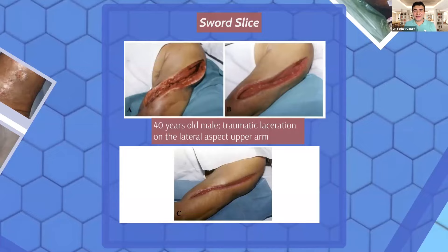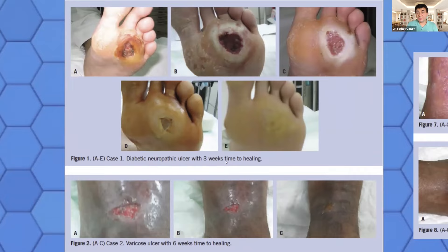Another case is a sword slice from a street fight. A 40-year-old male has a traumatic laceration on the lateral aspect of the upper arm. In the first week, the wound has infection and looks pretty bad — most probably it would have been amputated. But after one week of honey treatment, you can see the tissue has cleaned up, fresh granulation tissue has appeared, and there is no more debris or dead cells. By the third week, the wound has shrunk significantly. We don't have a fourth week photo because the patient ran away from the hospital back to the streets.